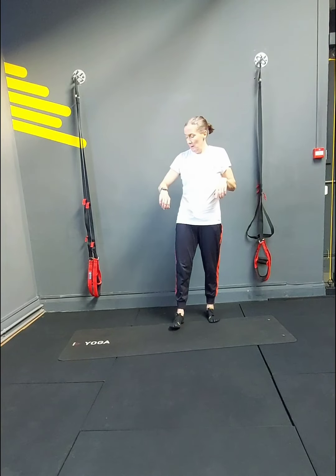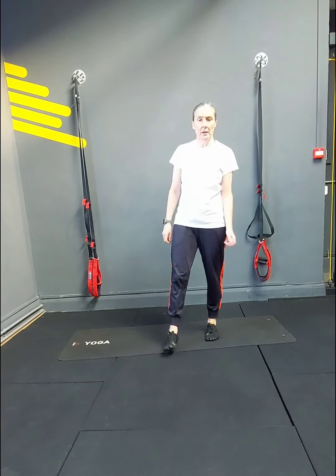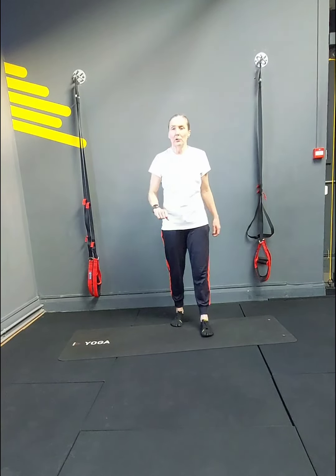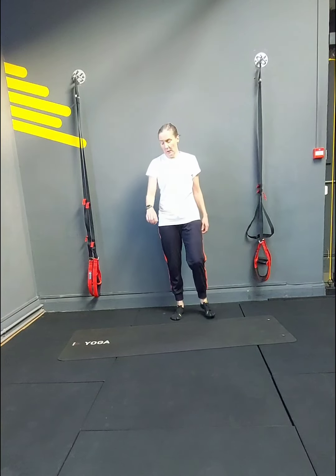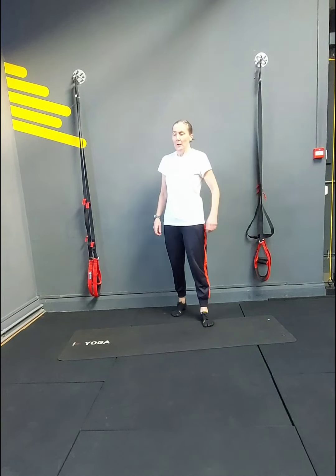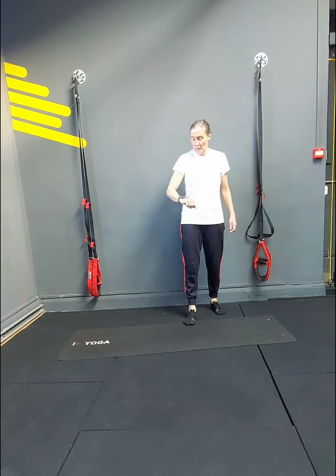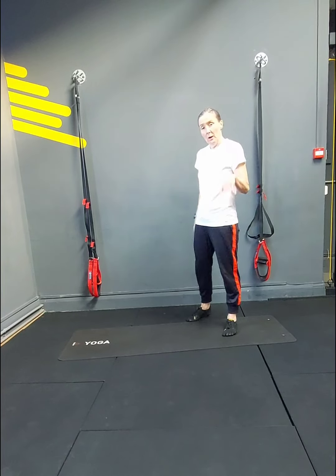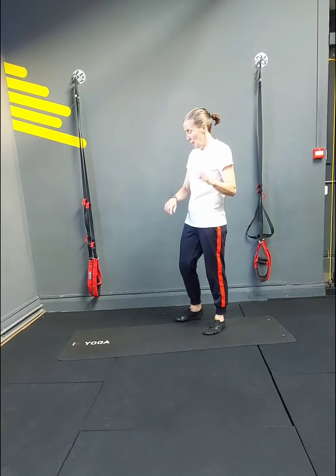30 seconds — take a rest, shake out the legs, breathe. Have a sip of water if you need it, and then we do a nice quick fire 10 reps. We go in 10 seconds. Get ready for the last round in 5, 4, 3, 2.